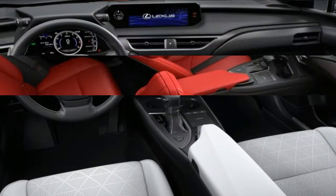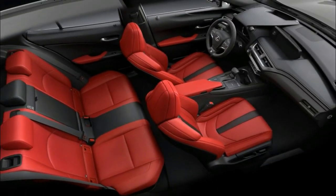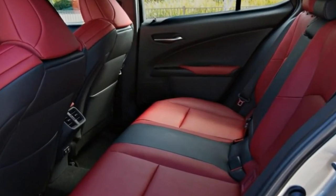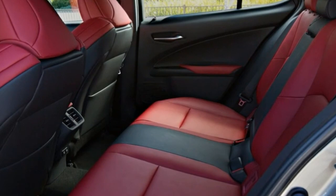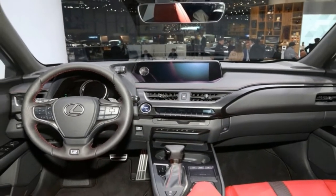As an F Sport model, the example shown here also has the extra front lip in black. That lip matches the extra fender flares on the sides as well as the side skirts. When you add in the black colored mirror caps and roof rack, you have just the right amount of contrast all the way around.